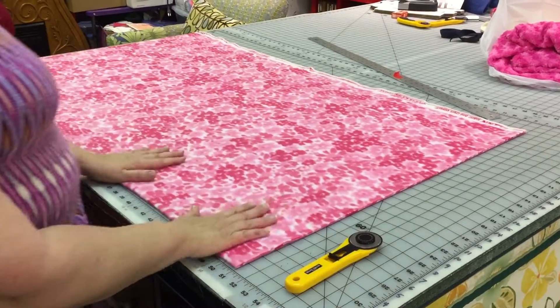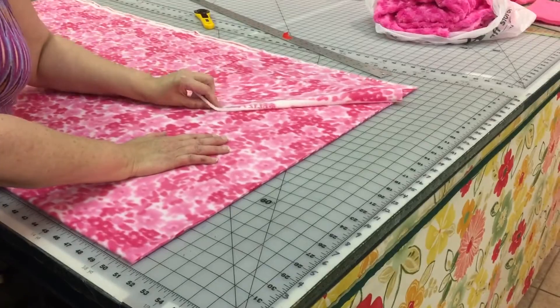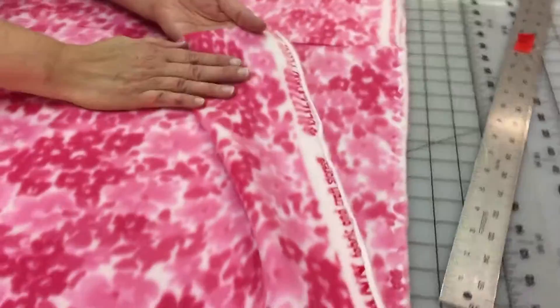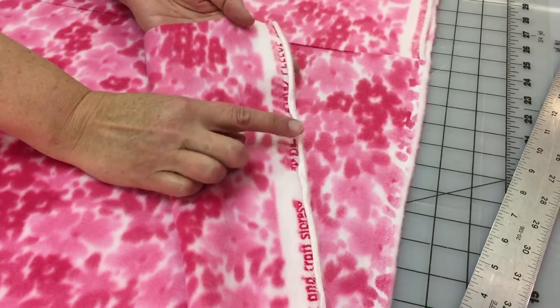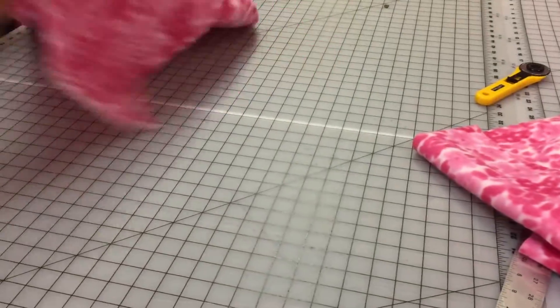Now that I've got three strips of 17, the right side of the fabric — you'll see sometimes they look pretty much the same, but it's a little more distinct on this side. You can tell it's the right side because the printing is right side up on there. I'm going to stack these so that I can cut three layers at once.